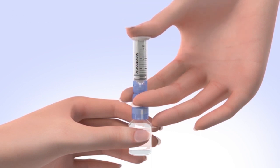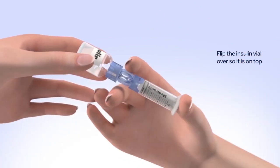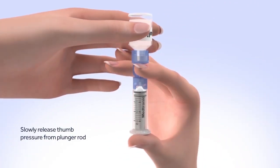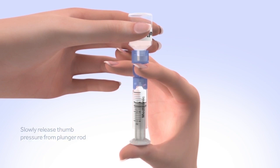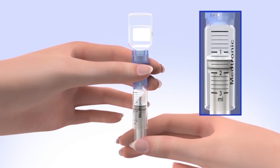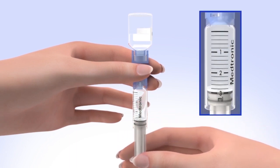Continue to hold down the plunger with your thumb. Flip the insulin vial over so it is on top, making sure you are holding the vial with your other hand. Slowly release your thumb pressure from the plunger rod, and the reservoir will start filling with insulin. When the reservoir stops filling, slowly pull down on the plunger until the top black O-ring lines up with the desired amount. Keep in mind, every small line on the reservoir represents about 20 units of insulin.